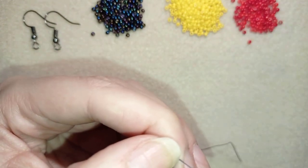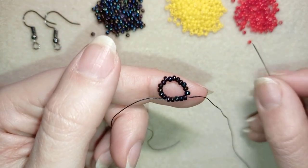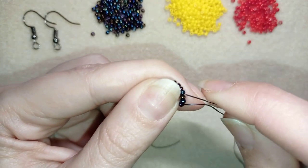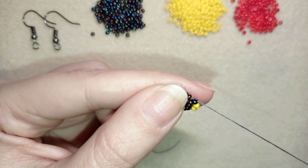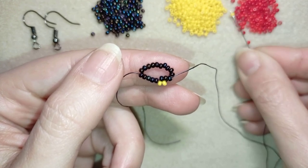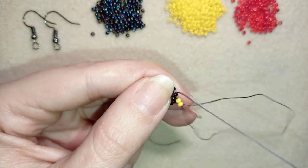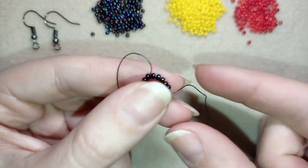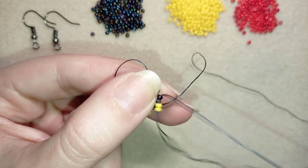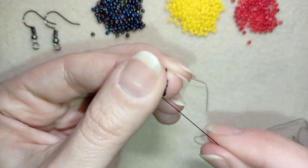In my next step I'm going to take two yellow beads, skip the next two that are on my way, and go through the following one. Then again take two, skip the next two that are on my way, and go here. Then two again, skip the next two, and go through the following. I'm going to repeat this until the end of this row.